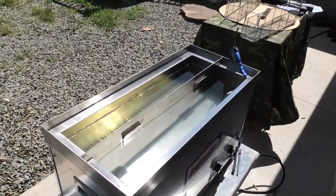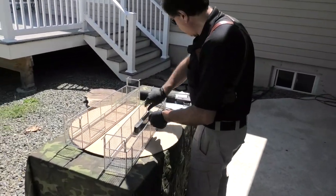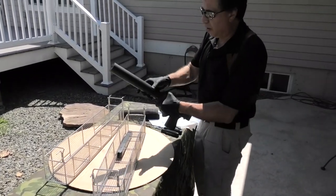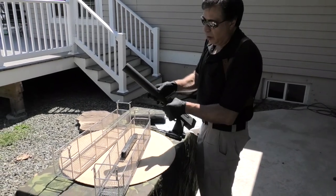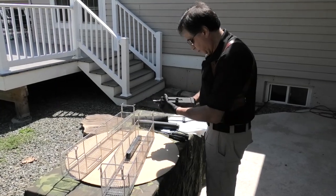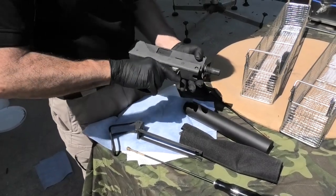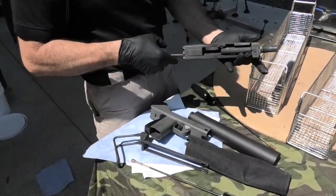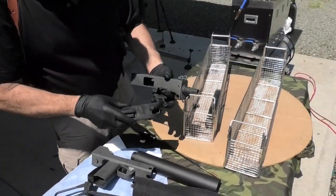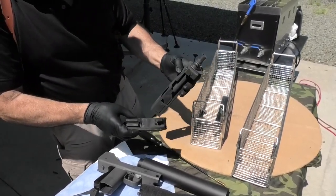Now it's time to clean the Mac-10 that we've gotten pretty dirty. Got the magazine out. This is an AWC Mark-9 sound suppressor — 12 inches long, 2 inches in diameter — has really, really good sound suppression. Here's the bolt, barrel. Everything is pretty well carboned up.